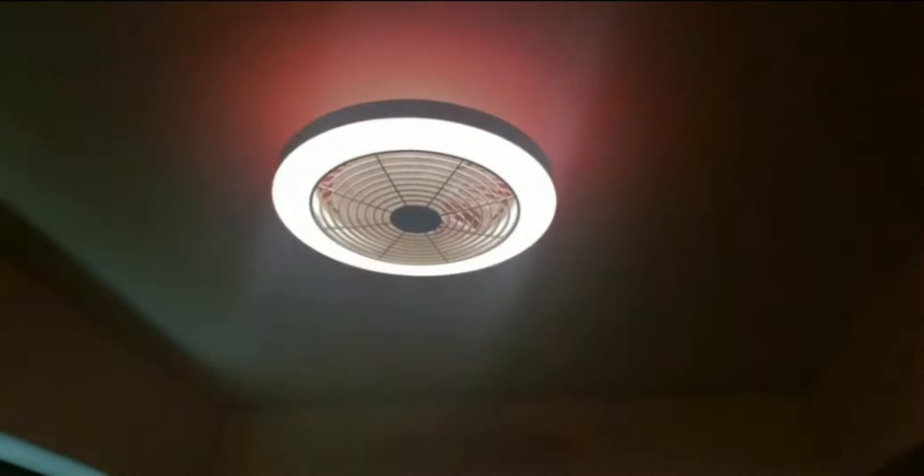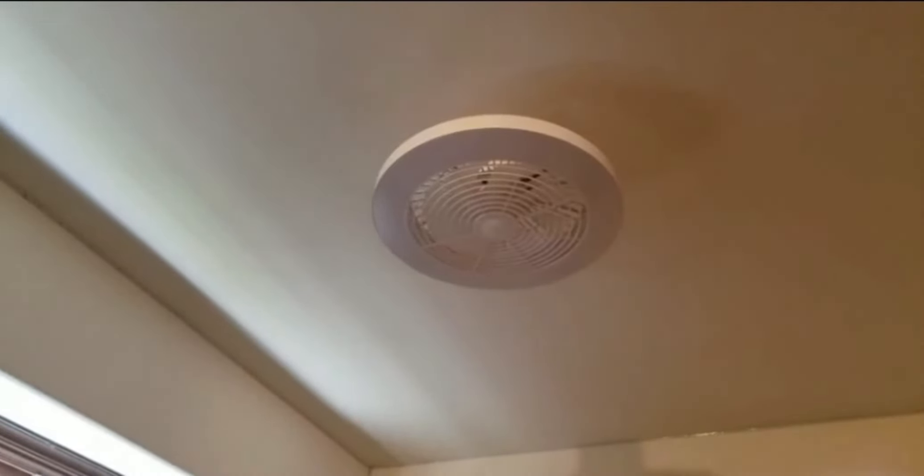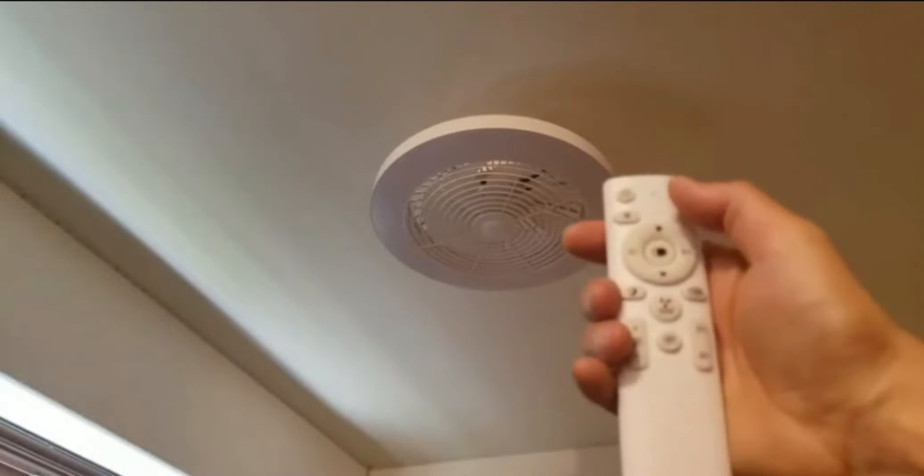Let me turn this off and go through all the features of the remote — I'm so happy right now. Installation was very simple; this is the easiest installation of a ceiling fan I've ever encountered. There are a lot of things to cover with this remote, so without further ado let's get started.